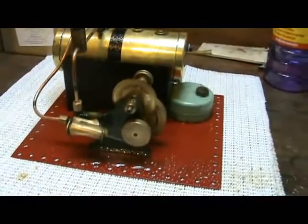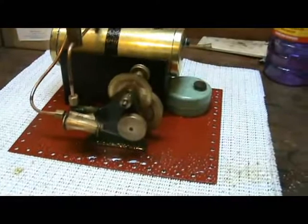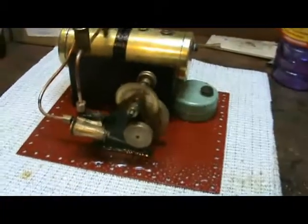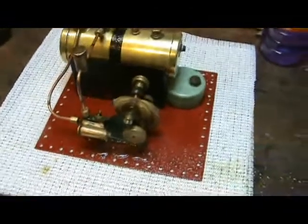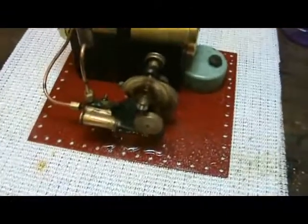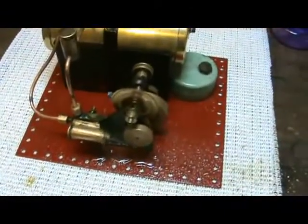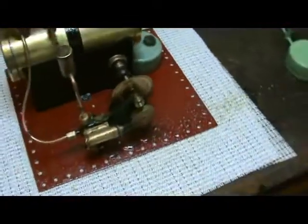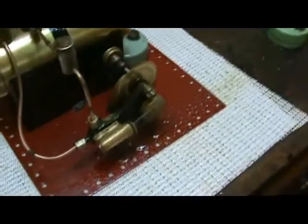This is the first steaming of this pre-war SA3. People are in trouble with a leaky whistle, but no problems at all here. It runs very smoothly. I'm quite happy with this.